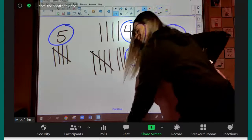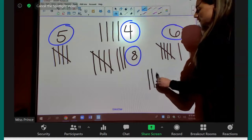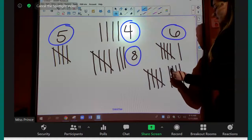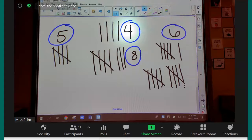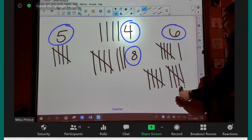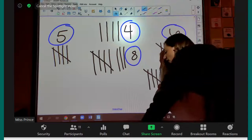All right, Paulina. Ten. Good job. One group of five and another group of five. Five plus five is ten. Good job.